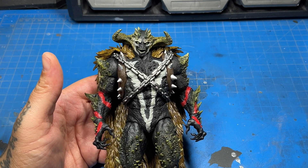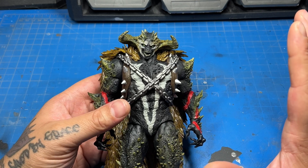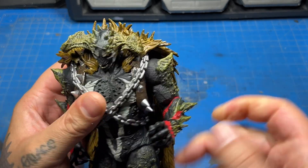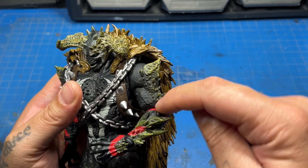It's just the articulation — that's kind of where he falls short. This figure could have been great, at least for me. The only thing I don't like is there's no bicep swivel. He put the swivel on the elbow, which is not a problem, but I just wish he would have had the bicep swivel and a double joint on the elbow.